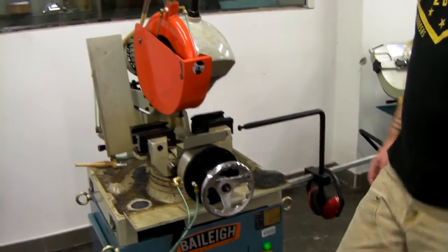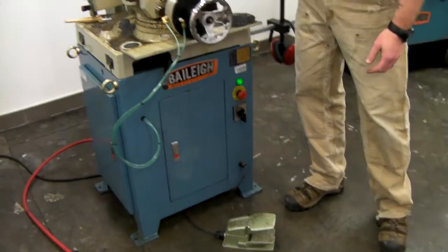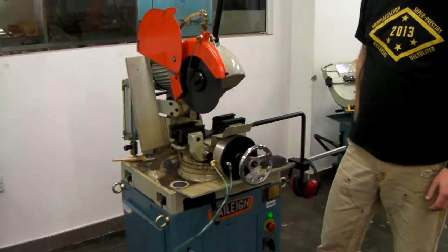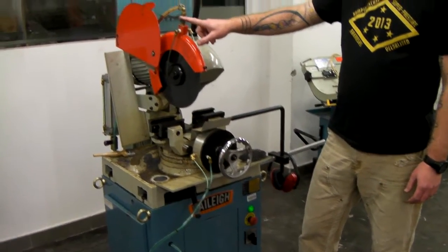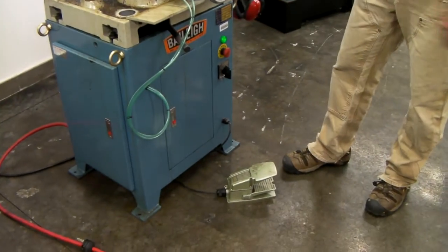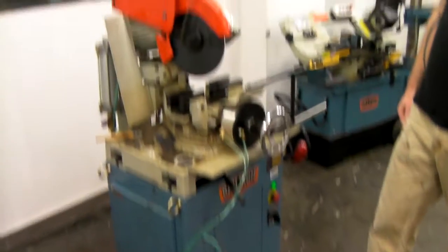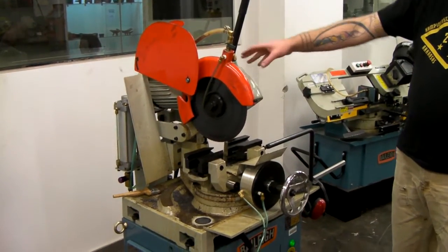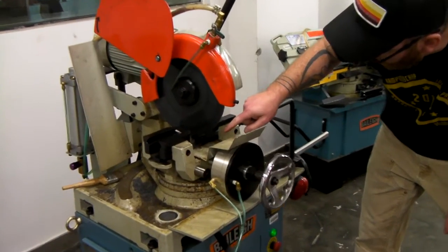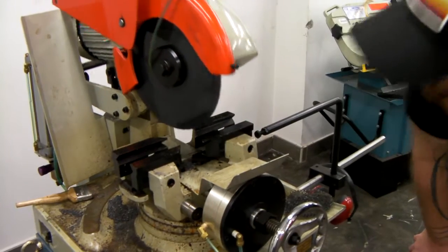To do that, we're going to initially ensure that the coolant is off. You don't need to be running coolant for what we're doing — that will be controlled here. At this point you could hit the pedal and the saw should go through the motions. You can tell that the saw is going out. What we're checking for here is that the saw does not bottom out and hit the base of the saw. It looks like we're good.